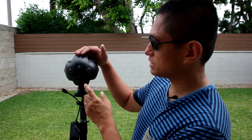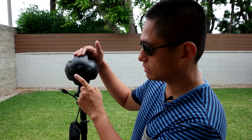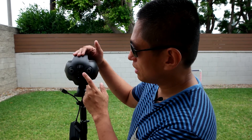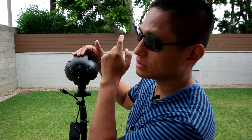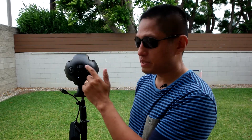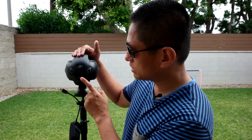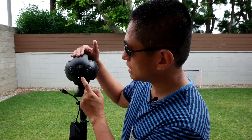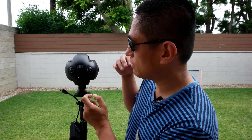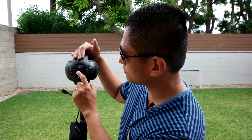First, turn on your Insta360 Pro and on the main menu, press the settings button or go to the settings icon. Once you've selected settings, the first option you'll see is Wi-Fi. There are two Wi-Fi modes: AP and Wi-Fi. We're going to choose Wi-Fi. Press the OK button to toggle it so instead of AP it now says Wi-Fi, which means it's going to connect to your home or office wireless network. Then press the back button to go back to the main menu.